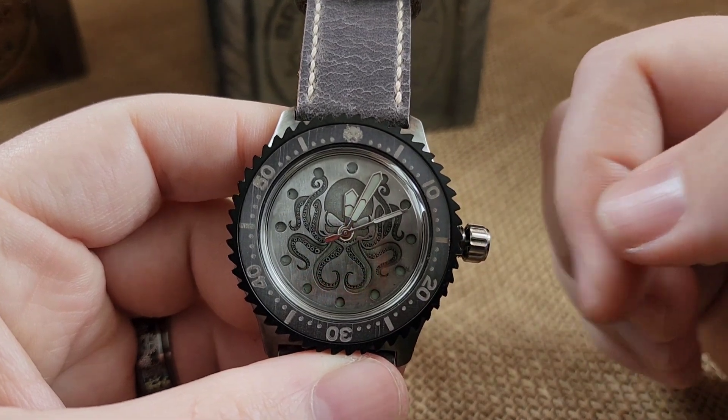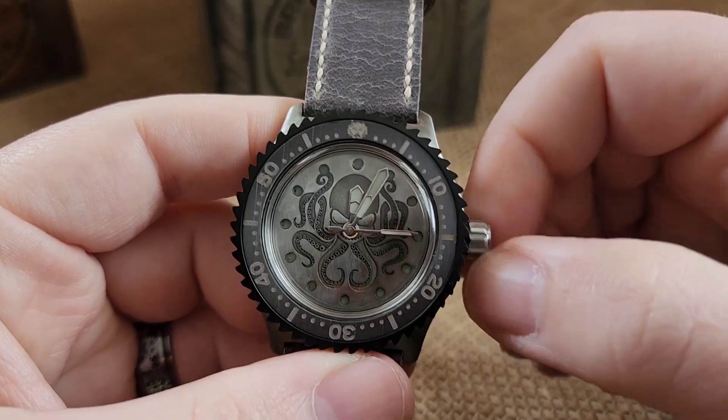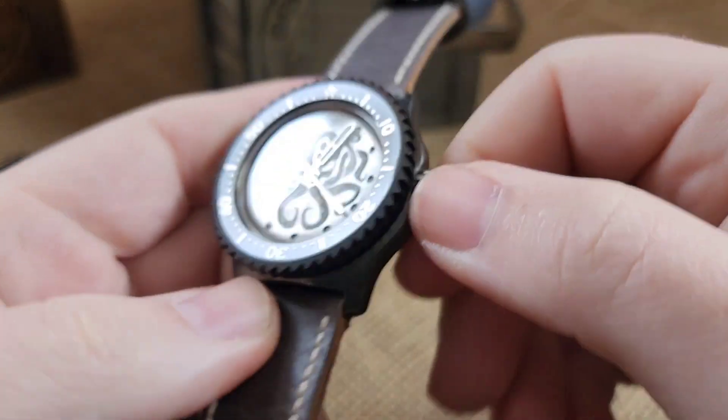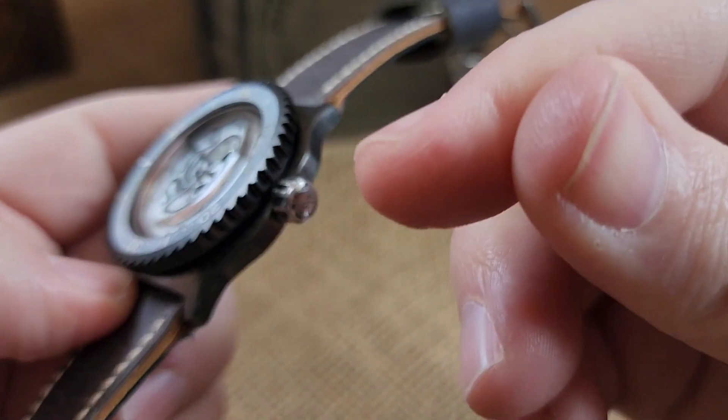It's 12:04 PM — you're good. Push it over to get it out of that time-setting position, then wind the crown back down. I know I've got it wound down right when this guy's pretty much pointing straight down when I'm done — that's about as tight as I can get it.